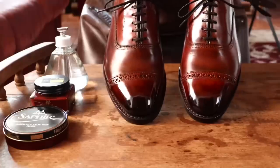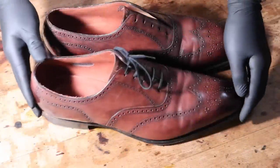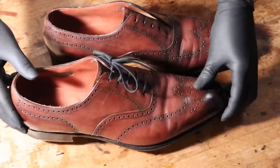This is The Elegant Oxford with your host Preston Soto. Today's video was a lot of fun to film. As many of you know, I absolutely love oxblood — it's one of my favorite colors.